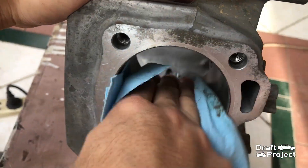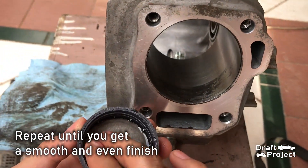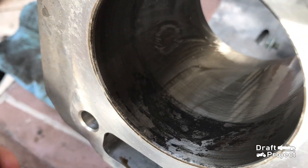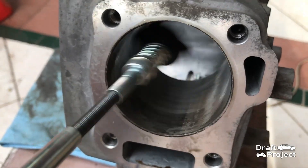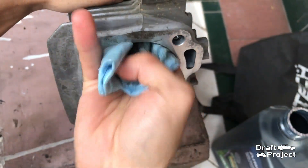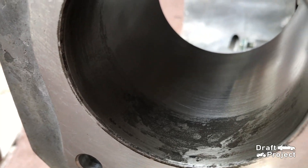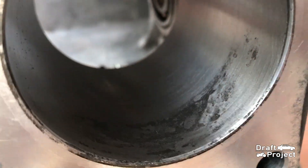Then wipe off the cylinder wall to clean it. I did 3 attempts and at the end, the cylinder wall is looking pretty good.